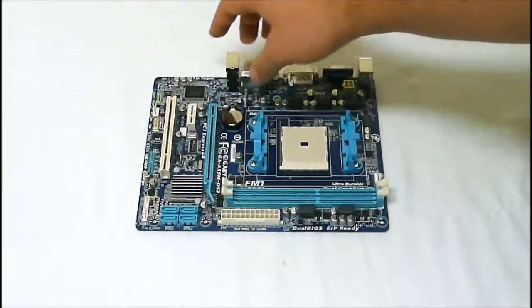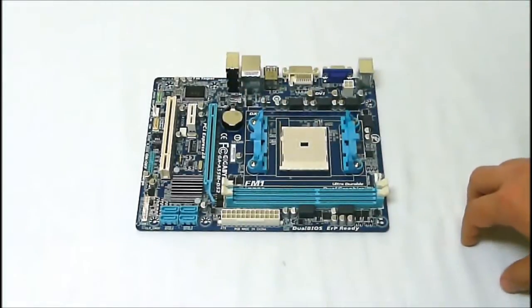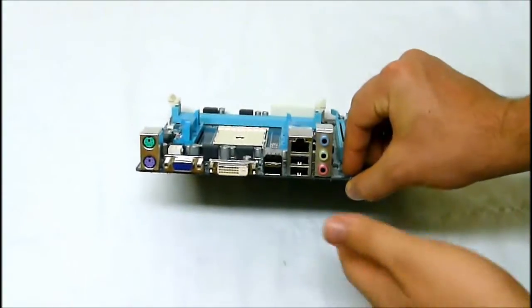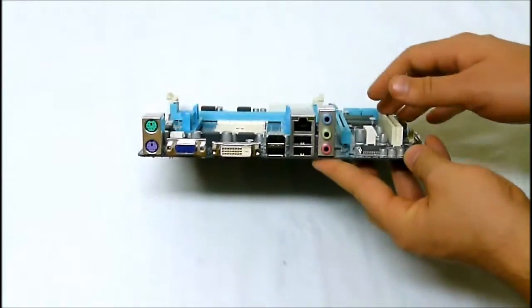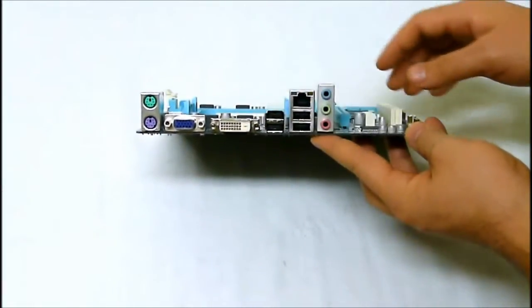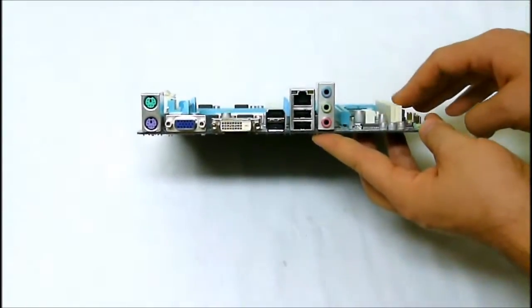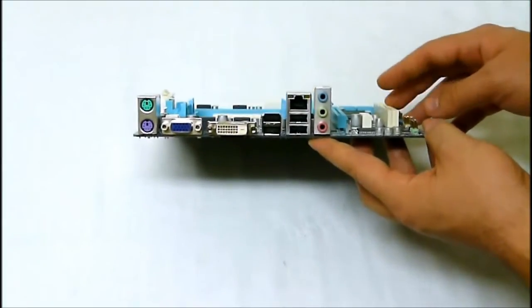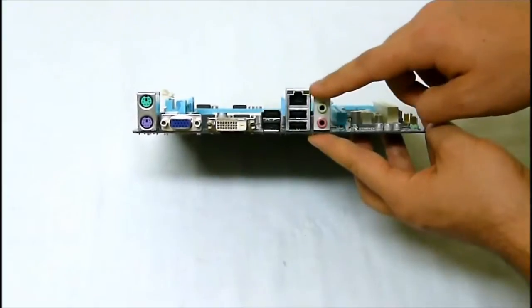We have our audio controller, which is a Realtek HD audio controller. And then for I/O panel connectivity, we have the keyboard and mouse, VGA connection, DVI connection, and USB ports — we have four USB ports. These are USB 2.0; the A55 doesn't come with USB 3.0. Gigabit LAN, and then we have our audio connections.